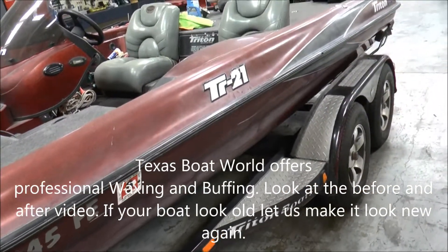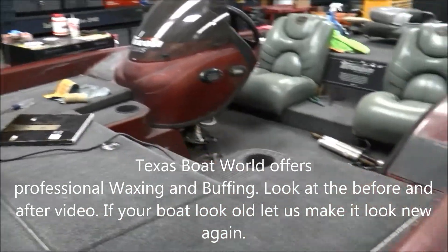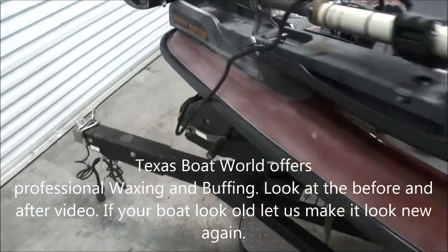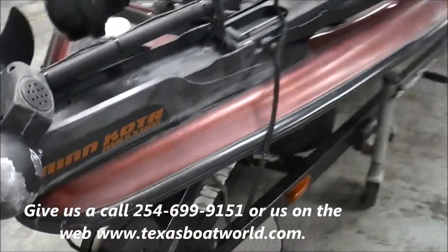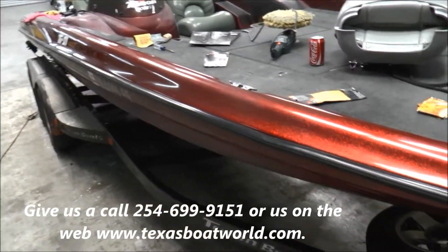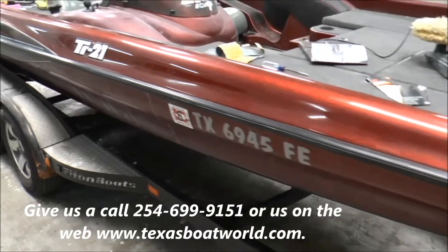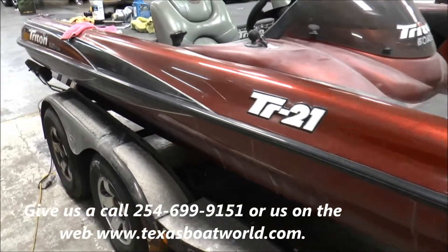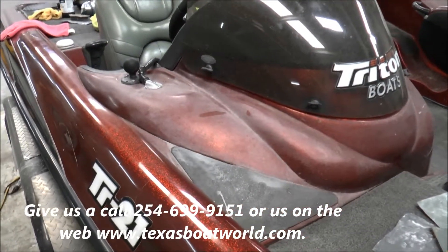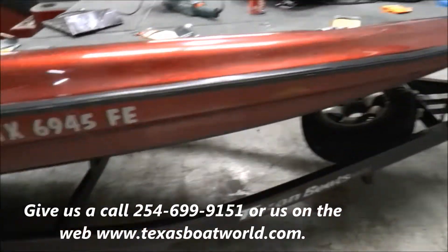As you can see, this side we haven't done anything with — the console, we haven't done anything with that. We'll show you what it looks like when we're done, but for right now this is how far we've made it, so from here to this. And this is just the first go, so you've got to finish the buffing, but this is just the wet sand portion. You can see right there — check back in when it's done.